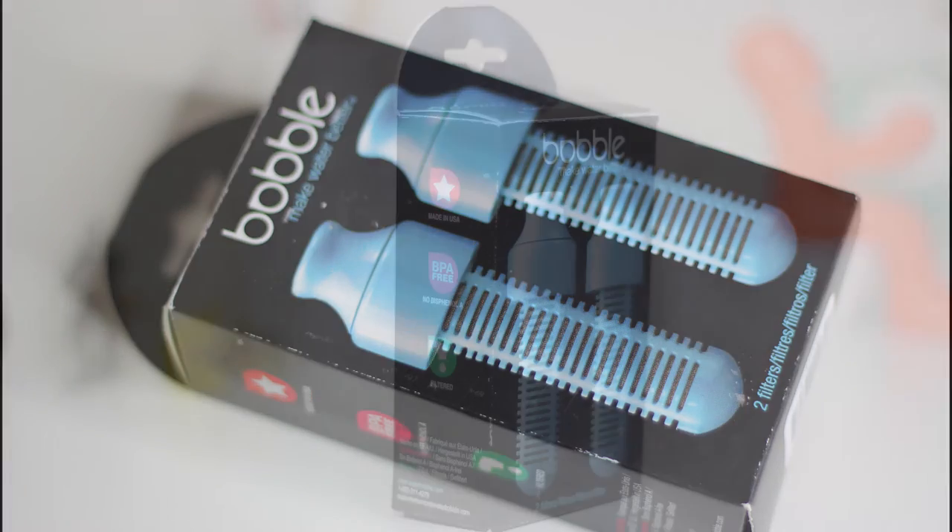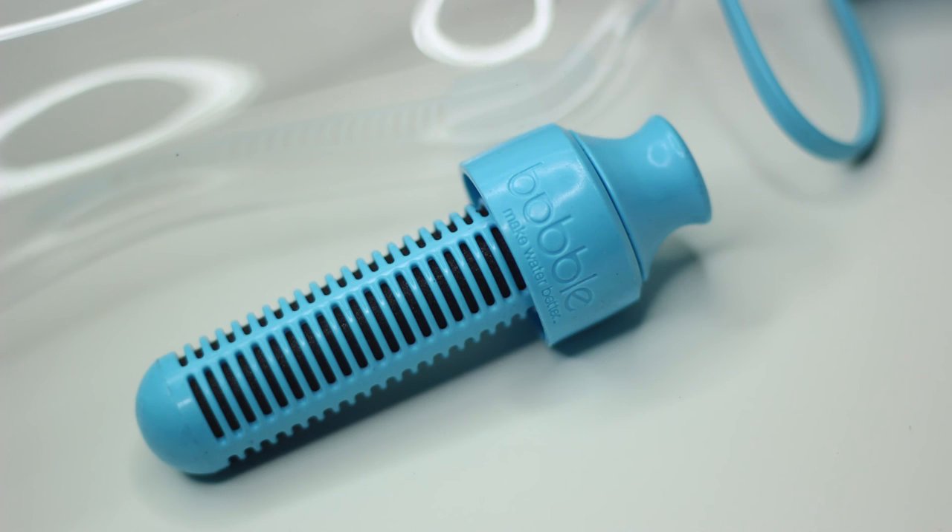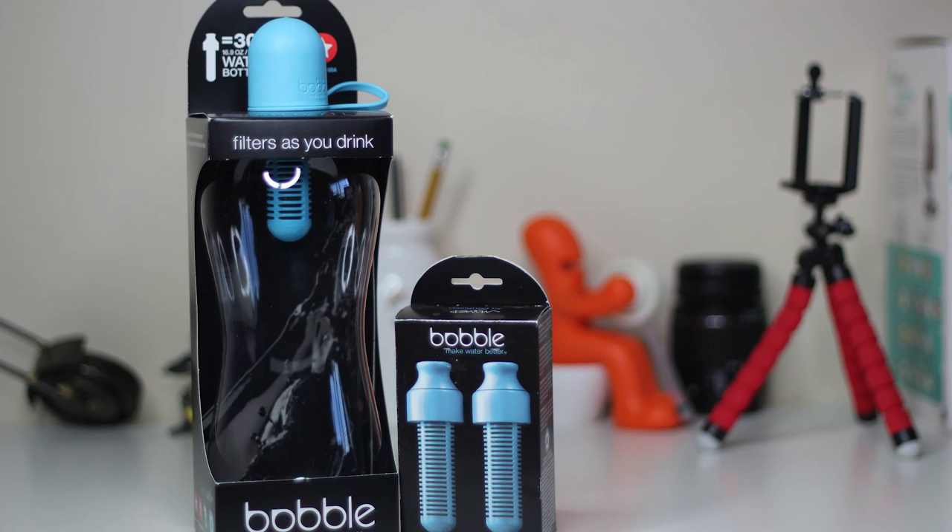Something worth mentioning is the replacement filter. As you can see, the nozzle, collar, and filter cage come as a set. This leads me to believe that these parts are meant to be replaced often. The replacement is sold separately, of course.